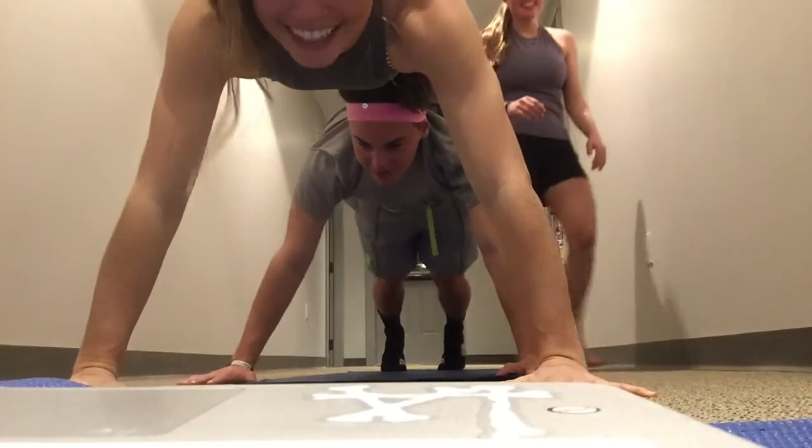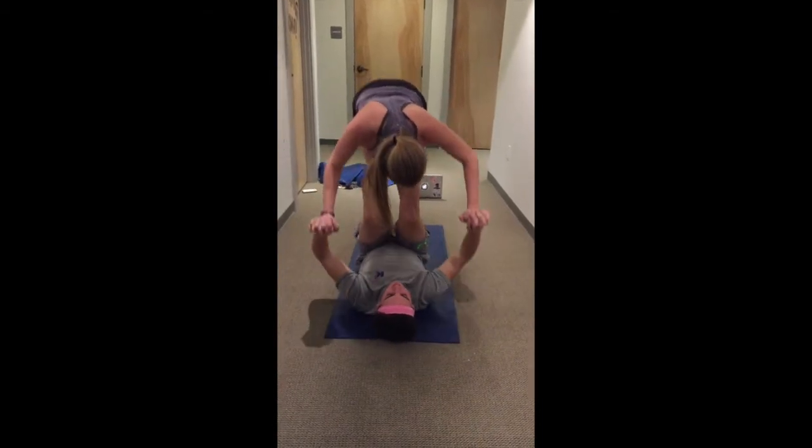One down. Woo! That's going in the video. Airplane with squats.